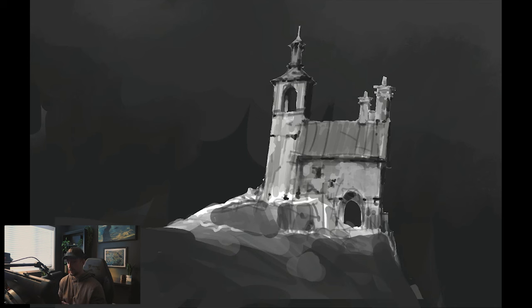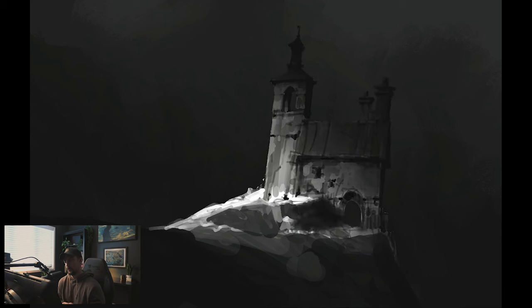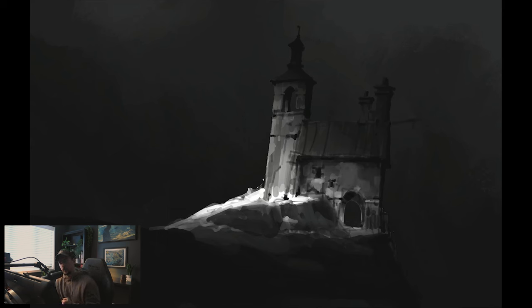I decided to go with a dark background because I want the building to feel like it's in light. In terms of reference, I didn't actually have a reference for colors here — that's not on purpose, I should have had one, but I almost just forgot and I was really far into the process before I realized. I just decided to see what I could pull off out of my head, but I don't recommend that if you're trying to learn. I recommend using reference or at least having a plan for your colors going in.